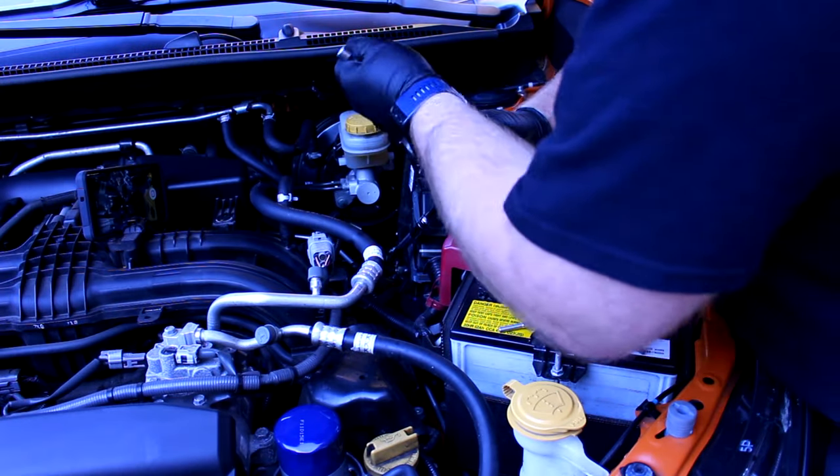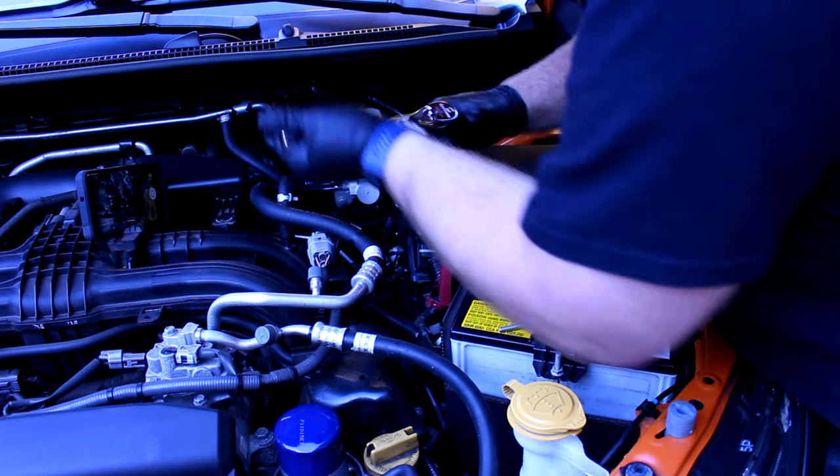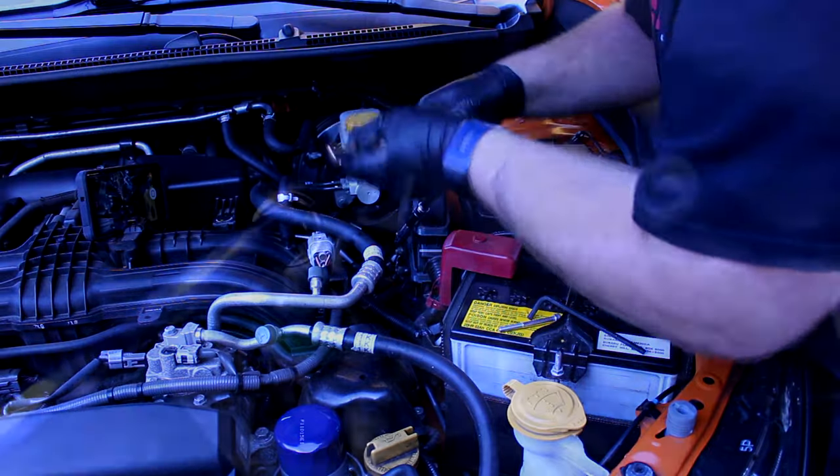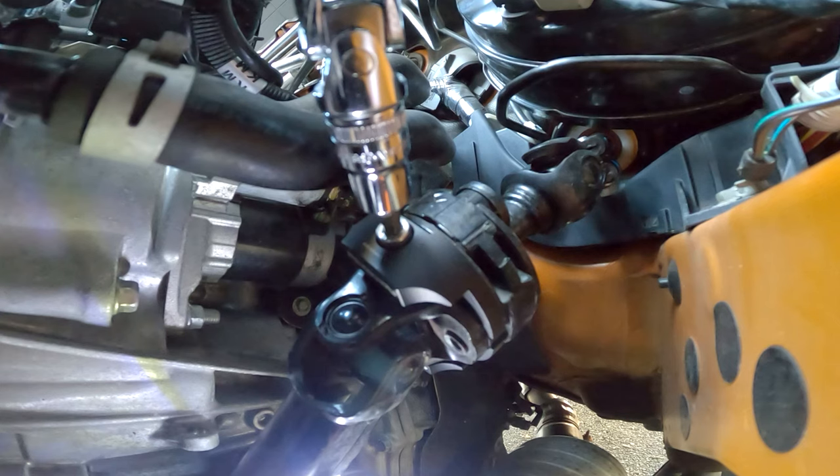Along with that 5mm hex socket, I also recommend using two long extensions for that socket and a socket wrench. You will also need a socket to take off two bolts on a steering shaft — mine was 12mm, but you may encounter a different size on your car. I also ended up using some silicone spray to keep it from binding up during installation.